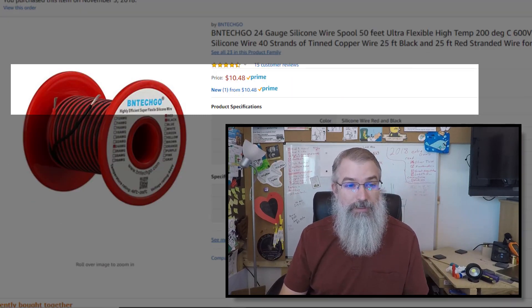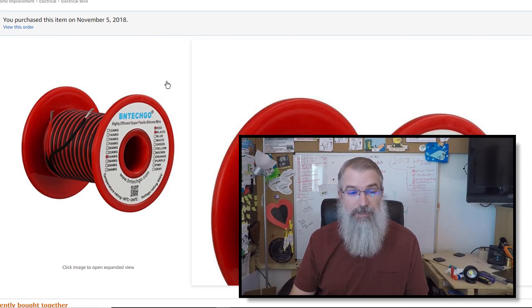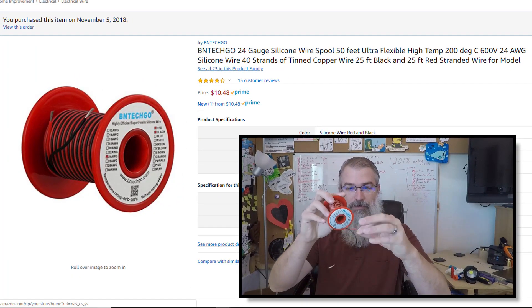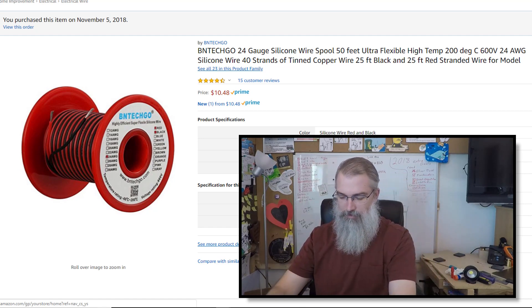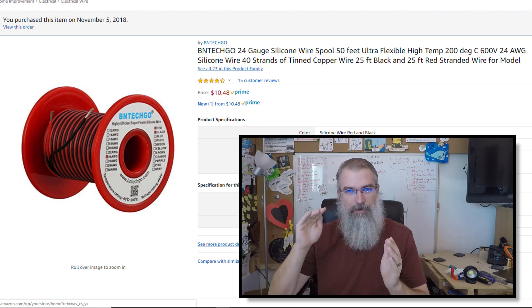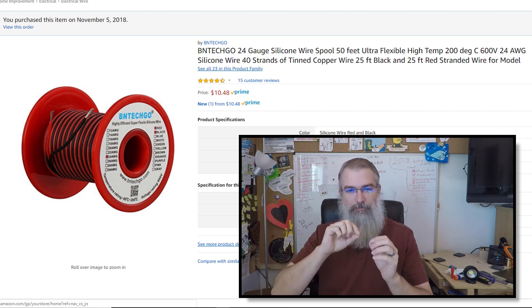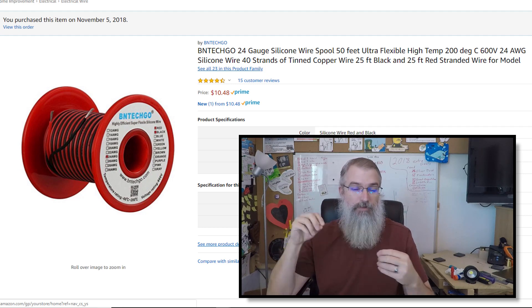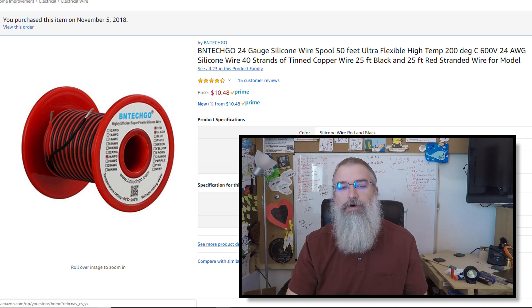So what I did is I went on Amazon and bought some silicone wires, and they are pretty, pretty flexible. My theory right now is I'm going to cut off some more there, and where things are really bendable right at that joint, I'm going to have this silicone wire with nothing there, and then use the heat shrink further up where it's not going to move so much.